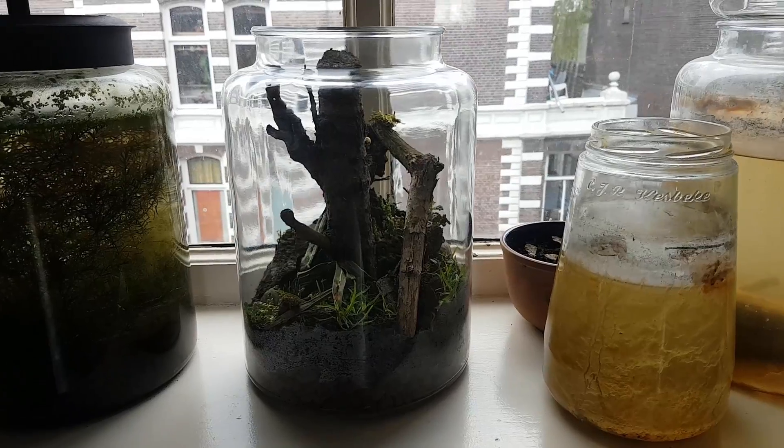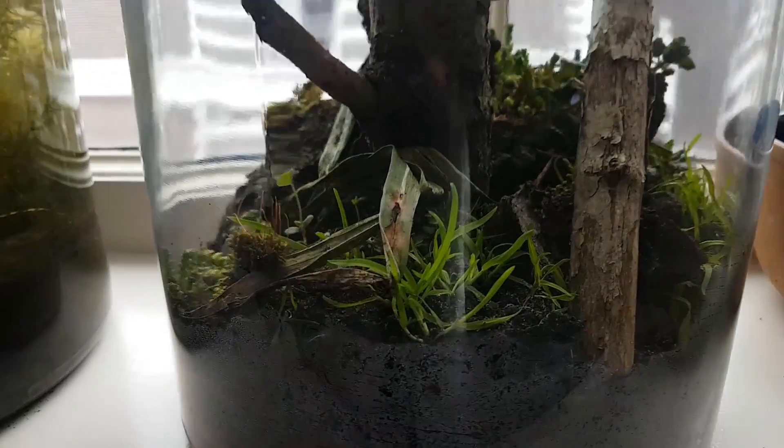In this video I made a new native terrarium. Let's take a look at how that went.